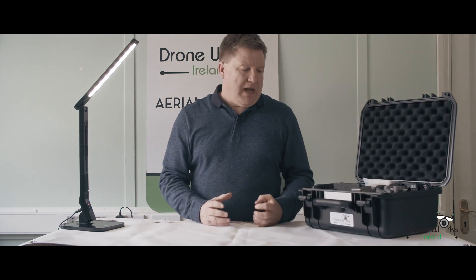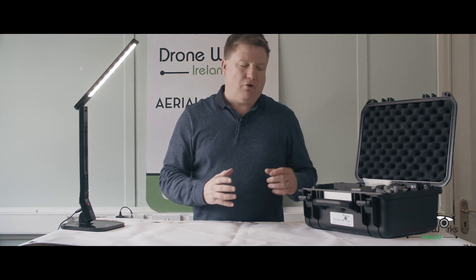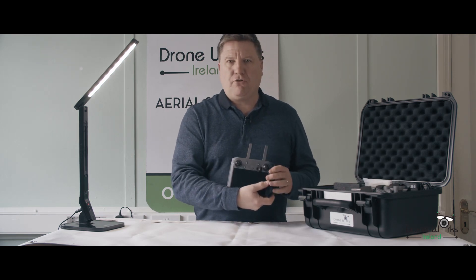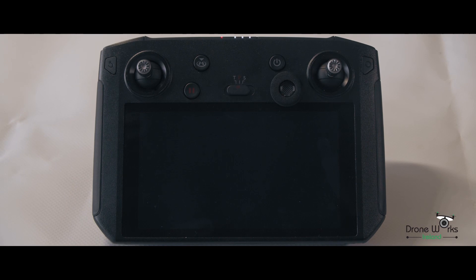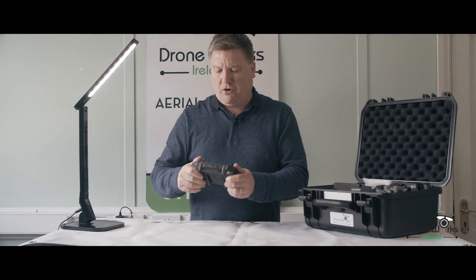We're getting them in. You have an option of getting them with the standard controller, but we are going for the smart controller with it — absolutely fantastic, crystal clear screen, high quality. I use them on the Mavic 2 Pro and the Mavic 2 Zoom. I couldn't be without them to be honest. So that's your controller that comes with it.